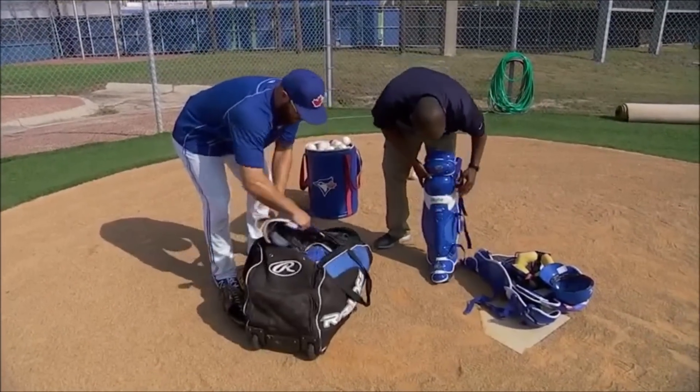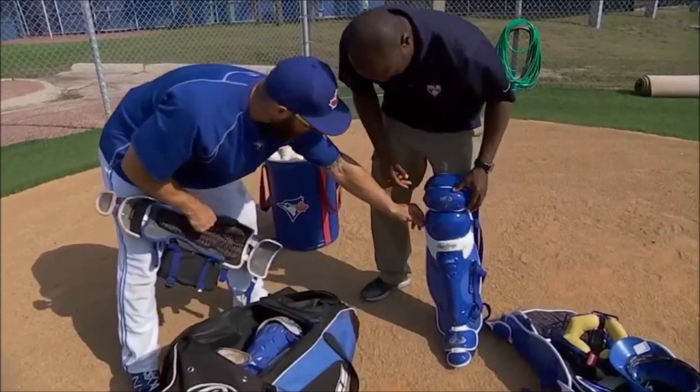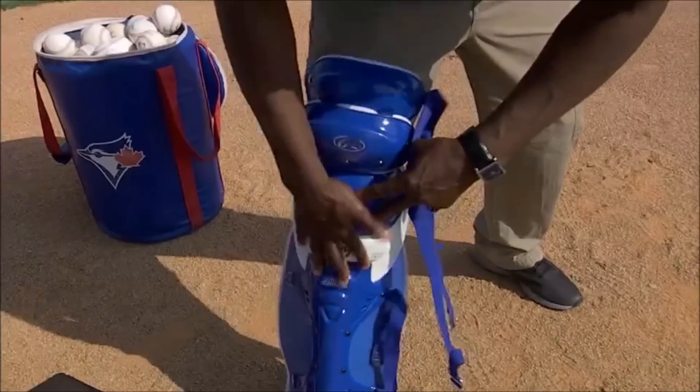All right, the shin guards. So the first part is always you want to tie it where the clamp is on the other side — you want to clip it on the outside. Oh, on the outside. That's the first key.